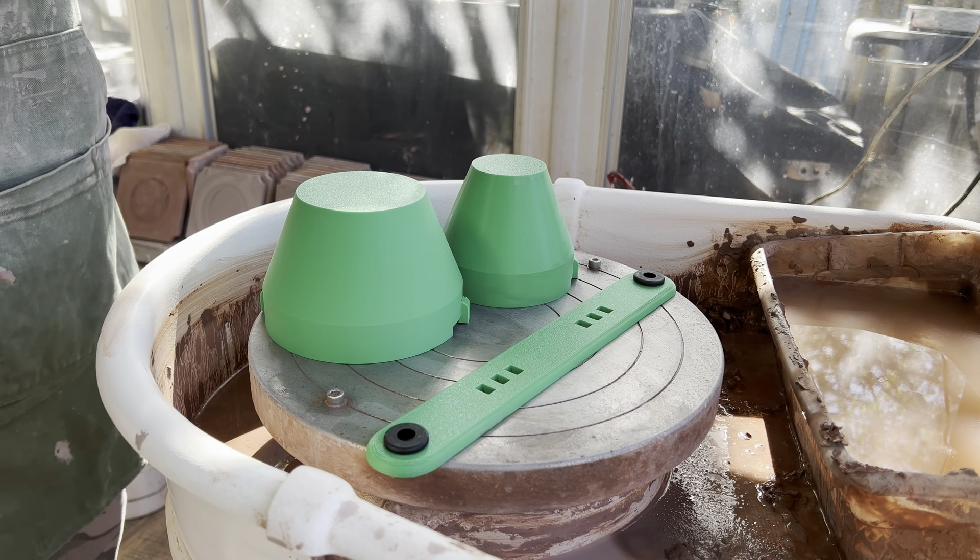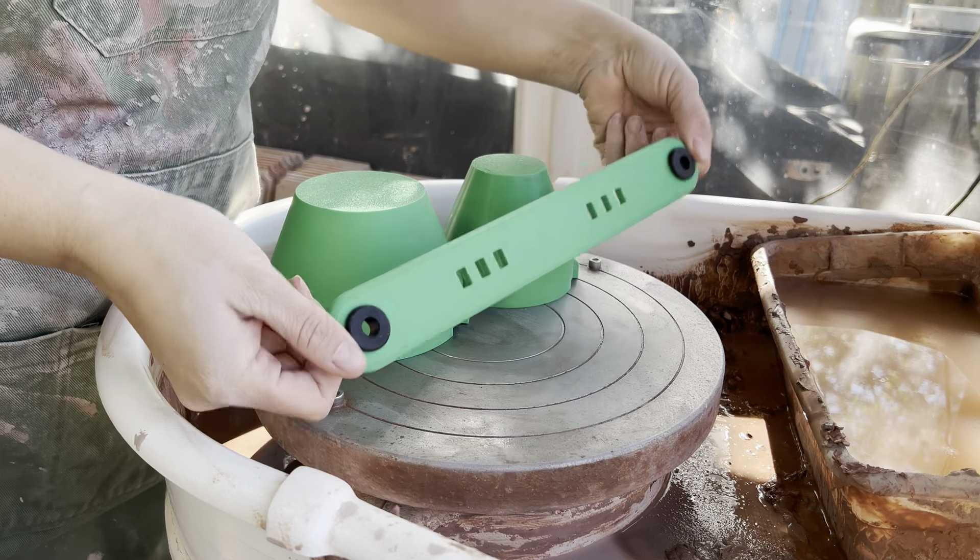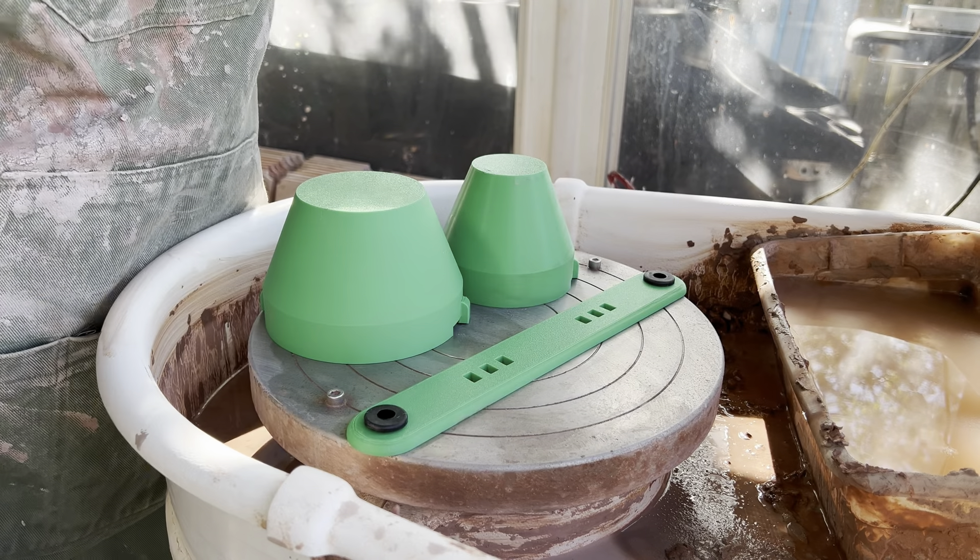Hey y'all, welcome back to the studio. We are hanging out and we are trying out our trimming chuck today.